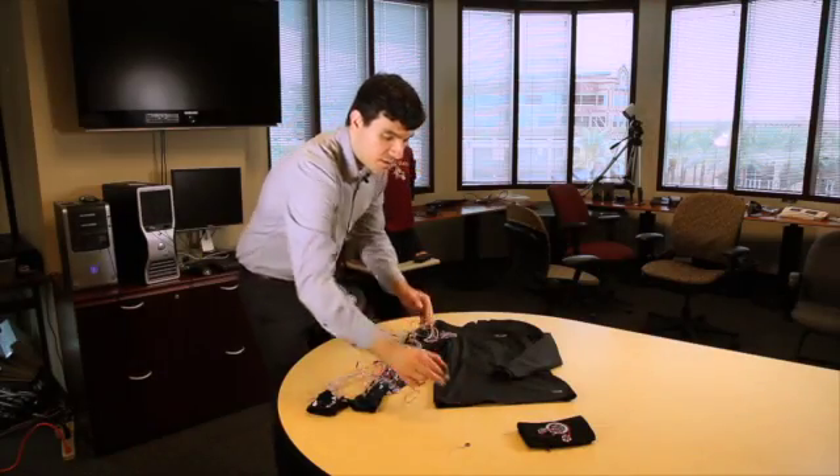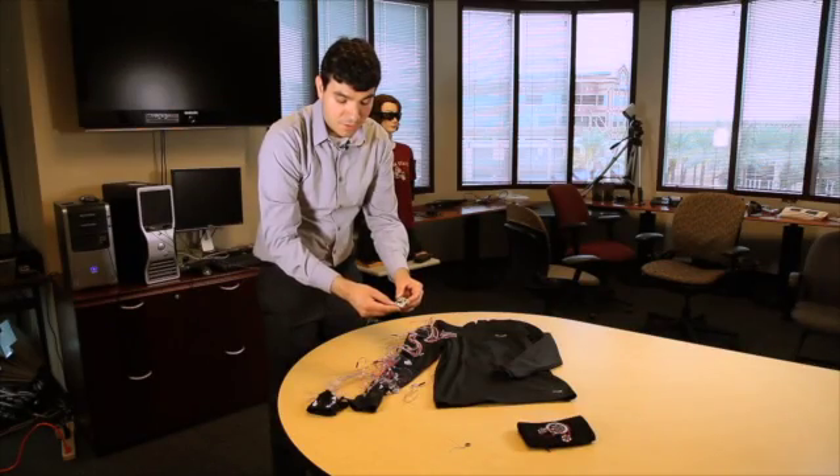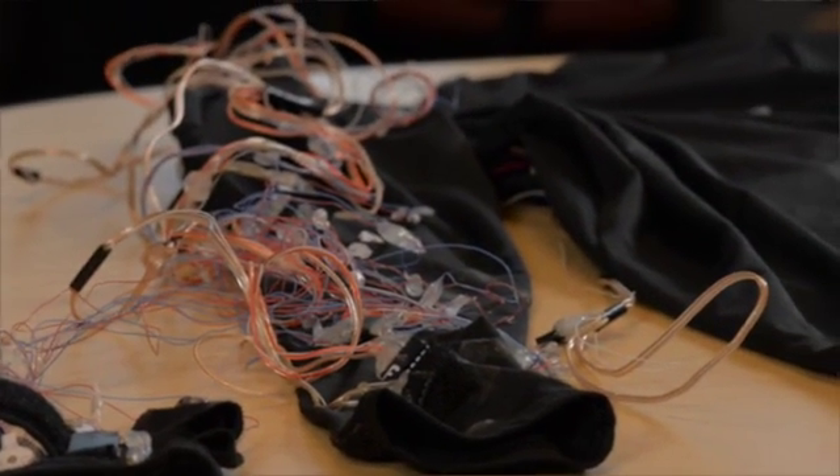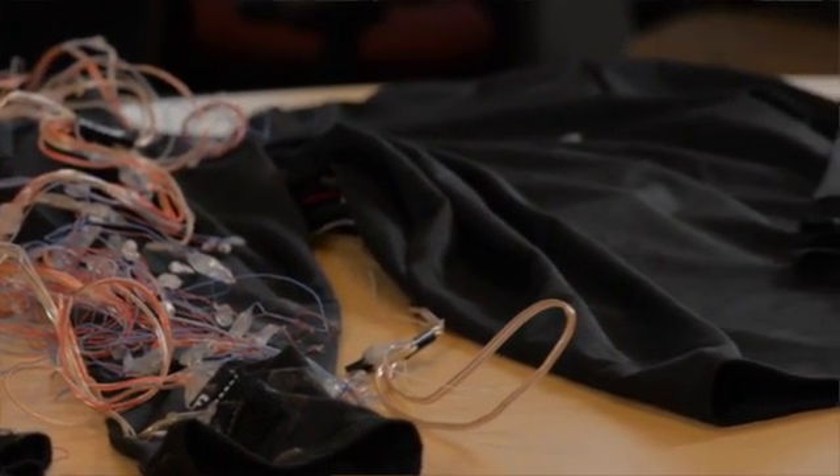The motion sensor we're using is an inertial measurement unit — an accelerometer, a gyroscope, and a magnetometer. When one of these is placed on each rigid part of the arm, we're able to measure the fundamental movements of the arm.